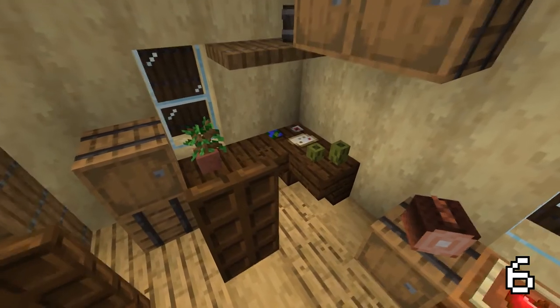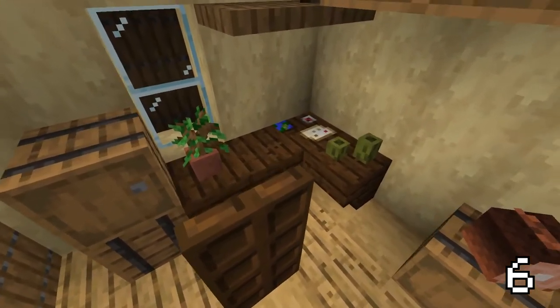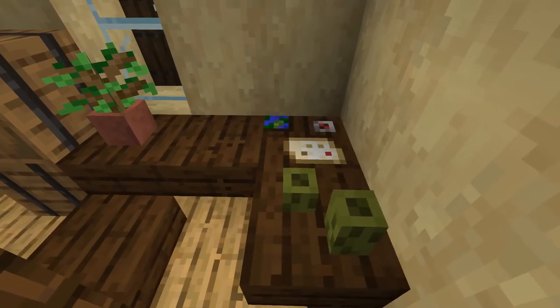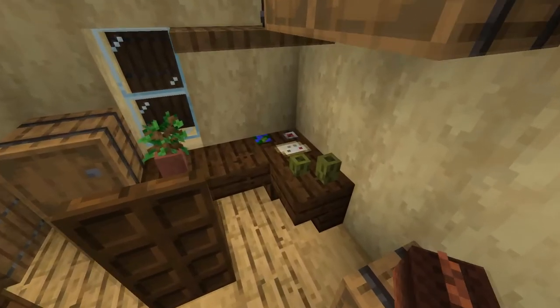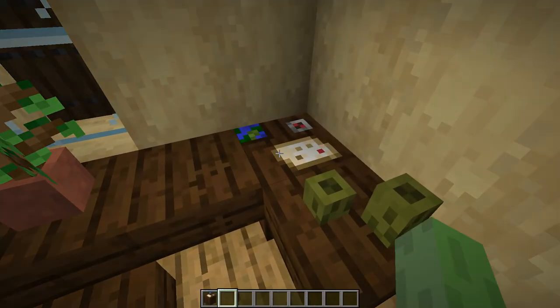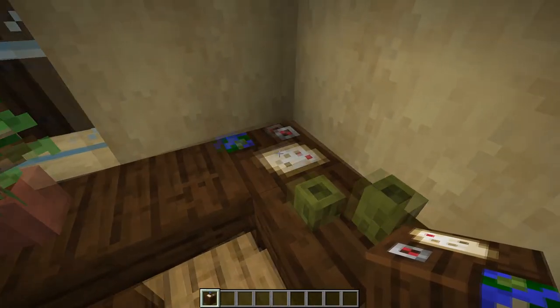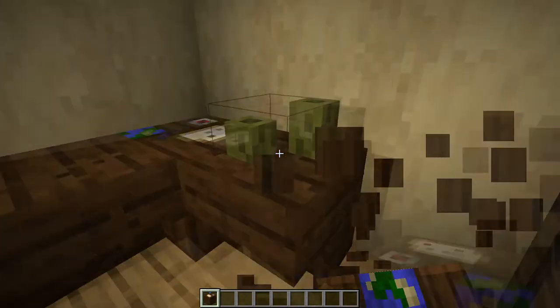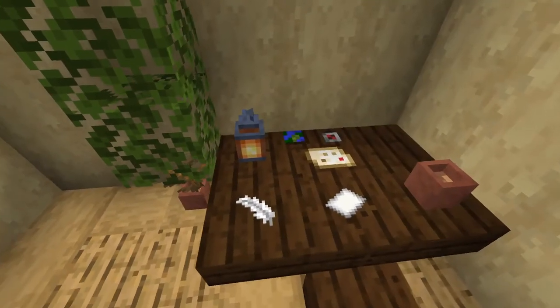Another thing I would really love to show you is this way of making your tables look like they are actually being used. So if you are building a table out of some dark oak, you can put some cartographic tables in the middle to have some papers on the table. I really think that this is an incredible way to detail your workplace.